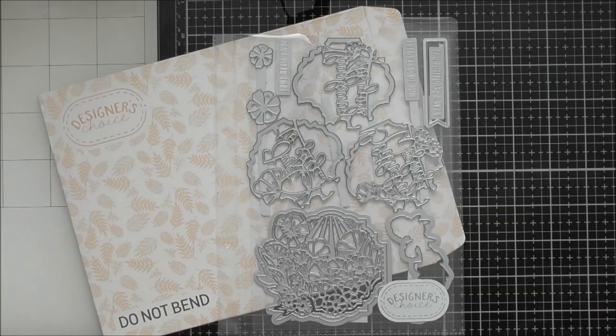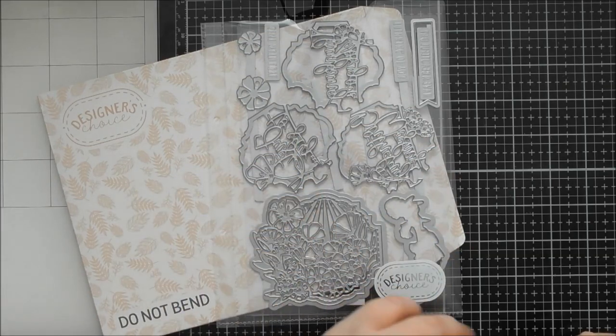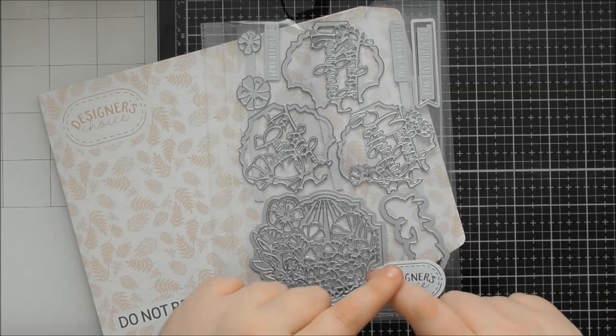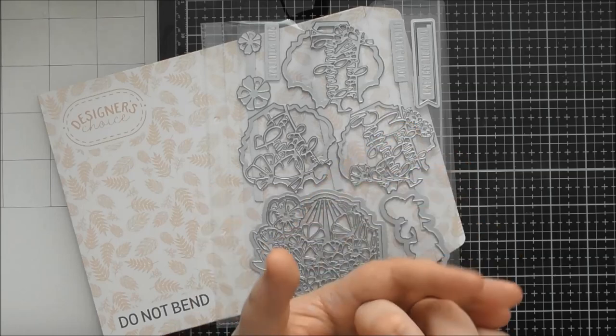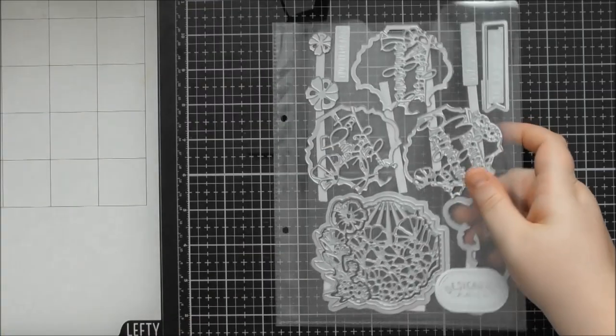Hello, welcome to another up close video. Today's one is looking at Designer's Choice number 23, which is called the Floral Sentiment Frames. It's a really clever one because you've got dies that interlock into each other to give you a different kind of effect. These work great for shaker cards — I did three different ways of using them as shaker cards in my sped-up video.